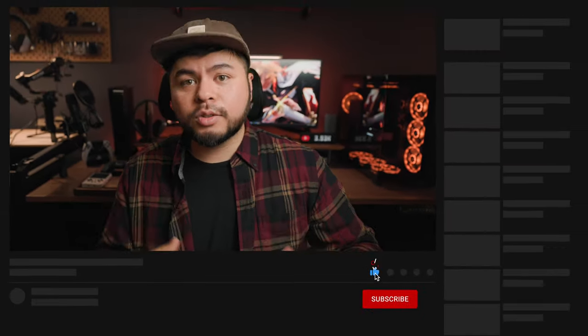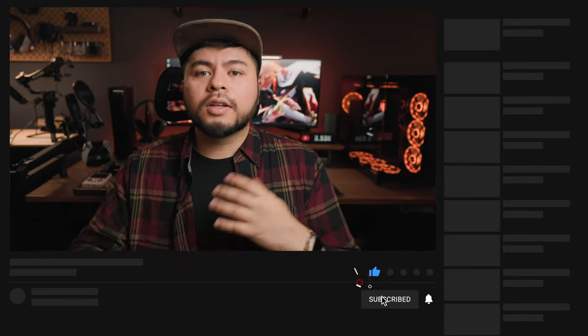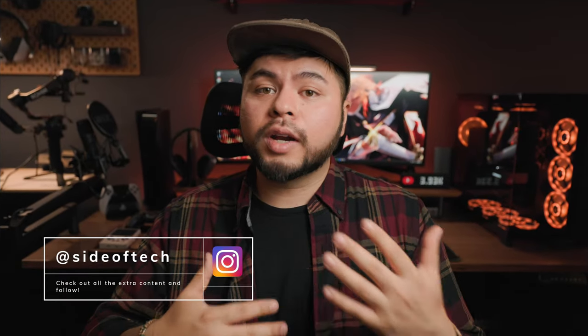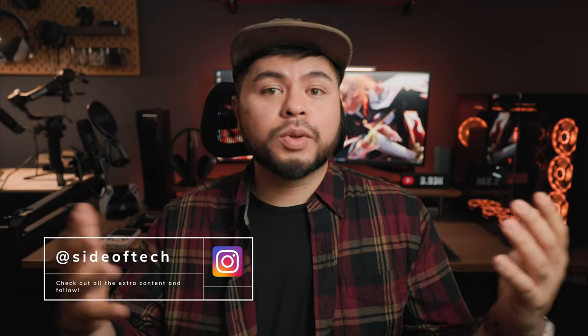Let me know in the comments if this guide helped you, or if you want to add your own tips and tricks — I very much welcome that. If you want to join an up-and-coming tech community here on YouTube, don't forget to subscribe. You can also check me out on Instagram at Side of Tech. With all that being said, this was David serving you a little Side of Tech — I'll see you in the next video, God bless you guys.